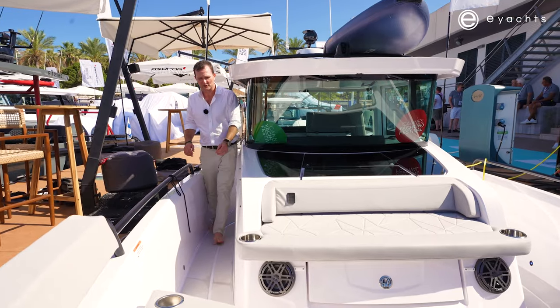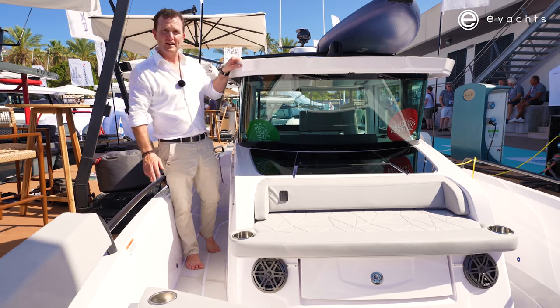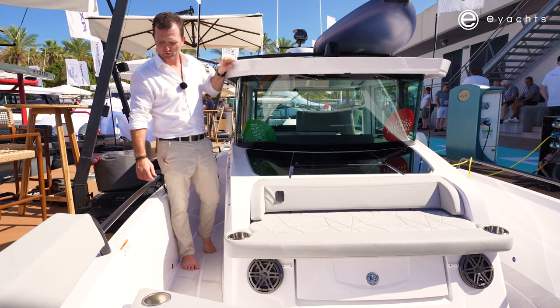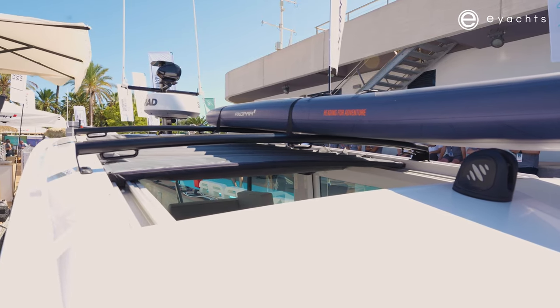As we make our way to the bow area, you feel a small incline up, which is allowing for space for the accommodation below. But for walking around and on a safety level, we have inbuilt handrails into the roof, and of course handrails all the way around the boat. What would any adventure boat be without roof racks? And the 29 has them here.